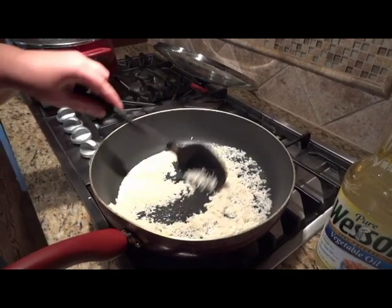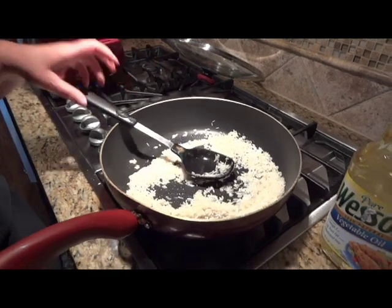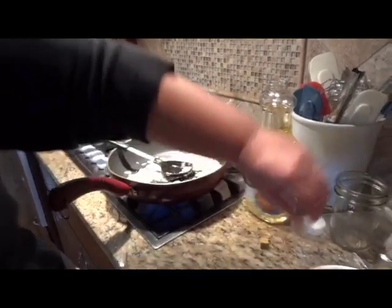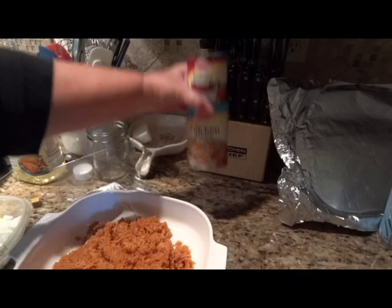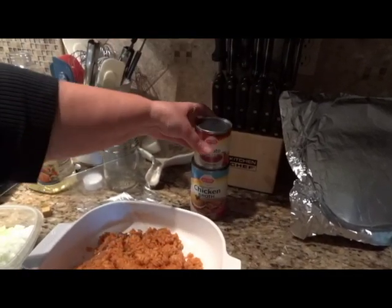The other ingredients we're going to use while I'm letting this cook: one chicken bouillon cube, half of a chopped onion, one 14-ounce can of chicken broth, and one 8-ounce can of tomato sauce.